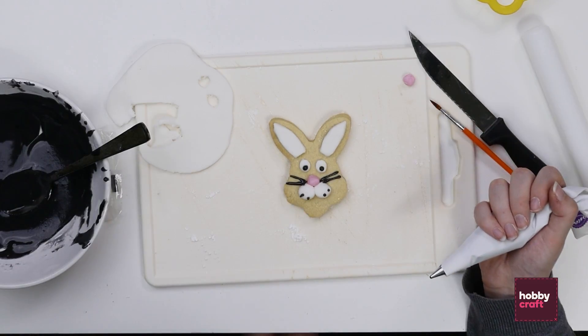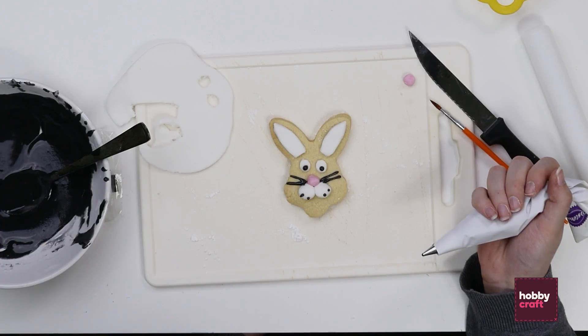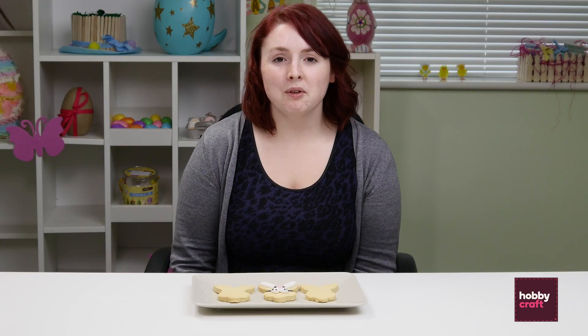And there's your finished bunny — you just need to let the icing set. Give it an hour or so and they're ready to eat. For more information on the products you've seen today, go to the website, the blog, or pop into your local store and speak to one of our colleagues. Thanks.